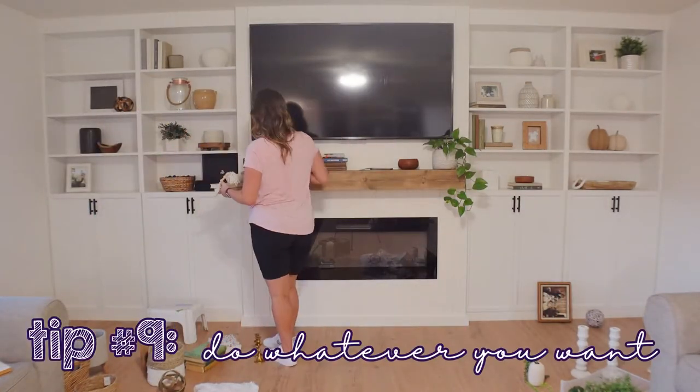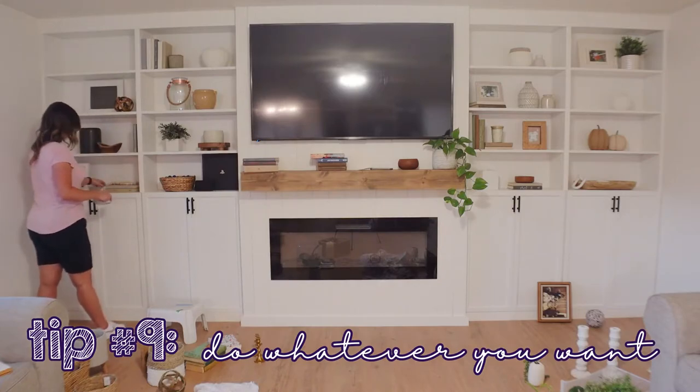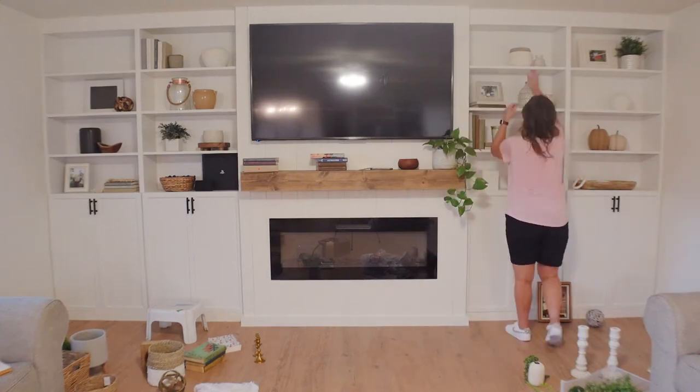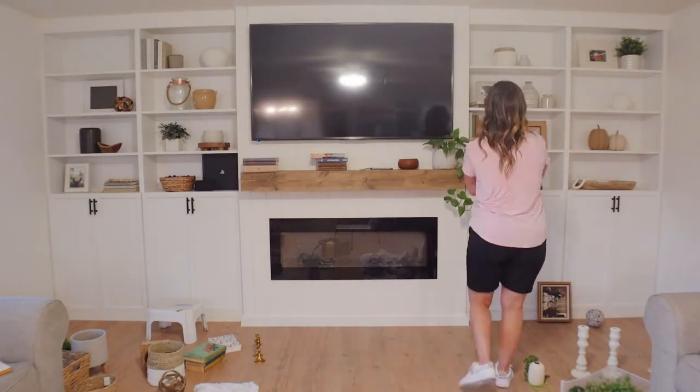The last tip I have is to do whatever you want. Our homes should bring us joy, so if you like the way something looks, that's really all that matters.